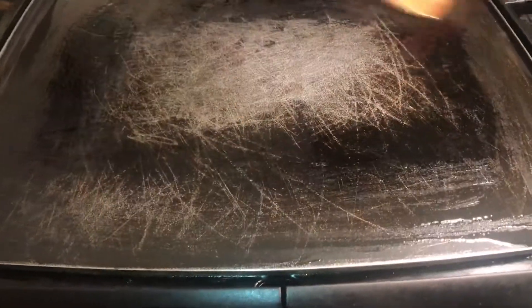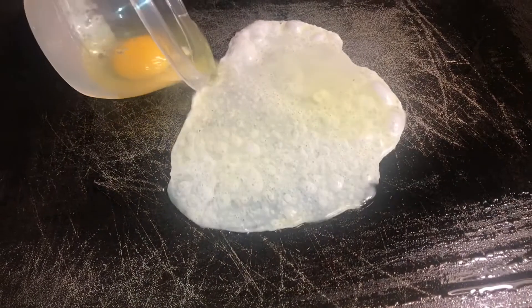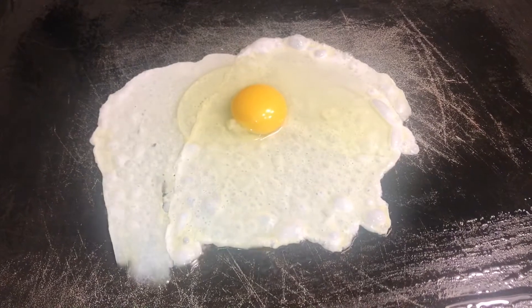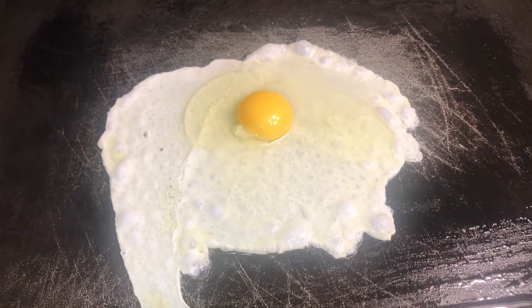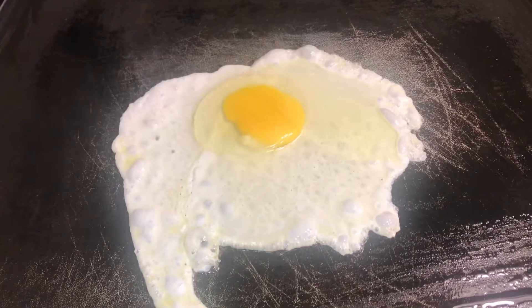The first thing I'm going to cook tonight is my egg. Let's get started. There's my egg. I'm going to puncture my yolk. Yes.